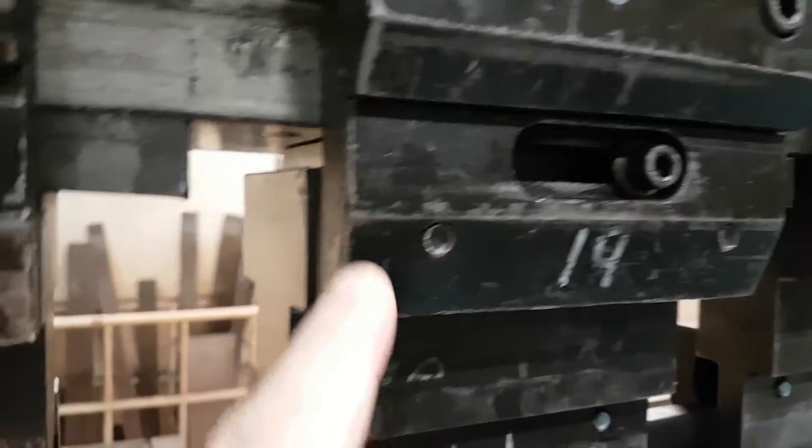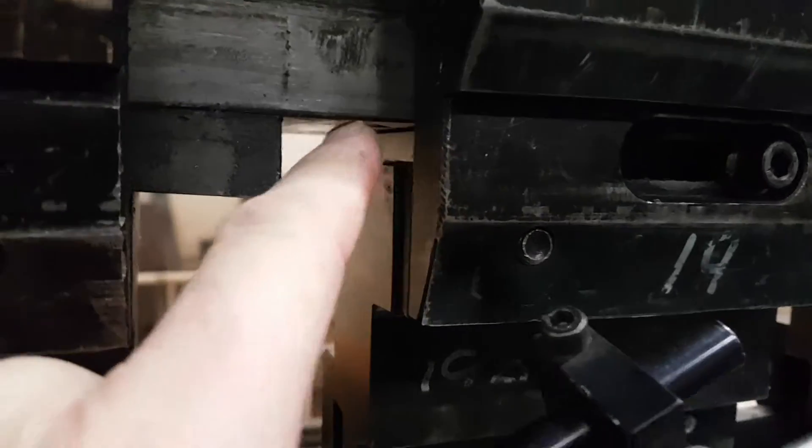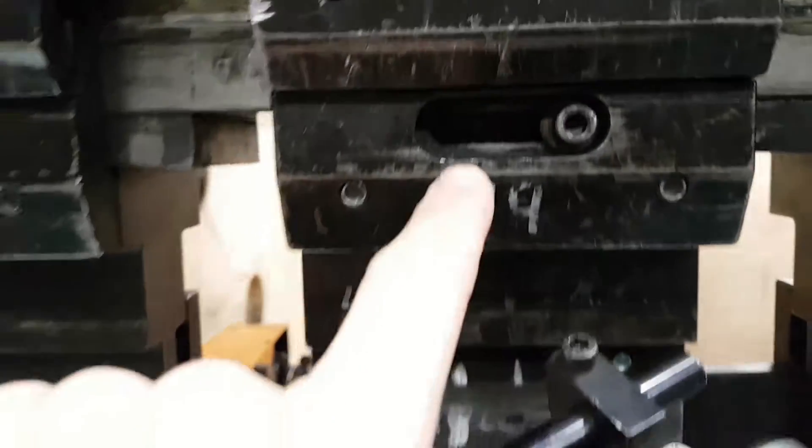Sorry for the noise. The wedge is narrow on one end and then wider on the other side, and that allows us to push this through and adjust the overall height of these.